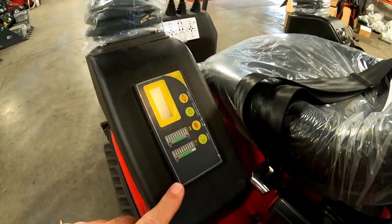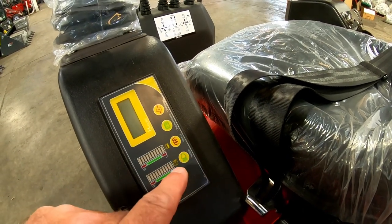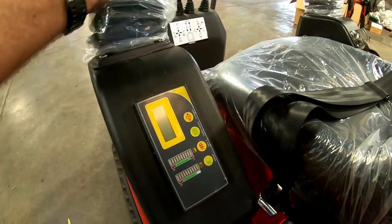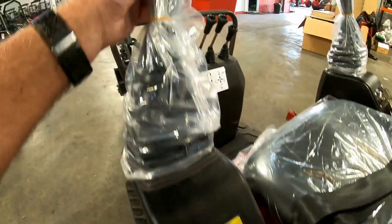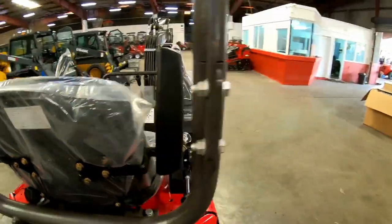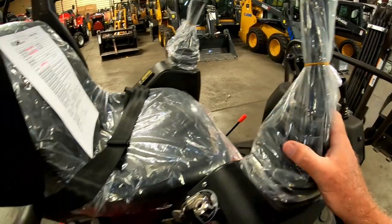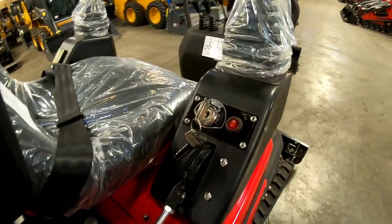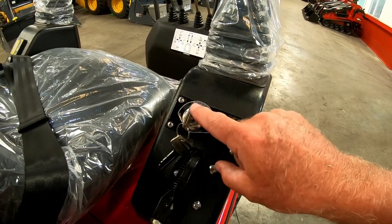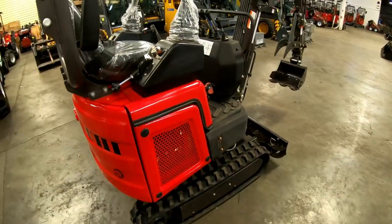There's an information window now down on the side here showing battery level, temperature, and a display as well — all built in there. They've got black controls on the top. Remember the ones that had grey controls that were forever getting dirty? It's good to see they've gone with black ones now. There's a simple on/off switch — I guess that's for your lighting — and then your key. Very nice looking machine.